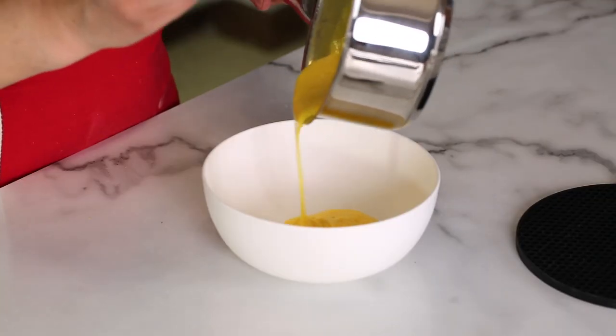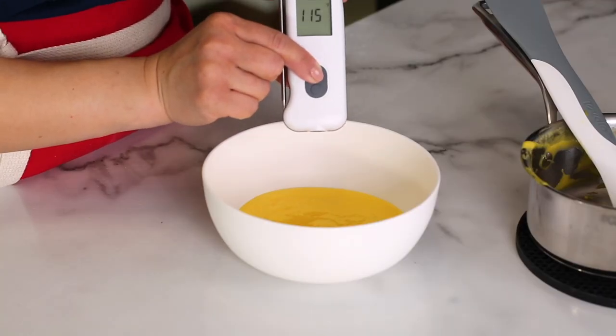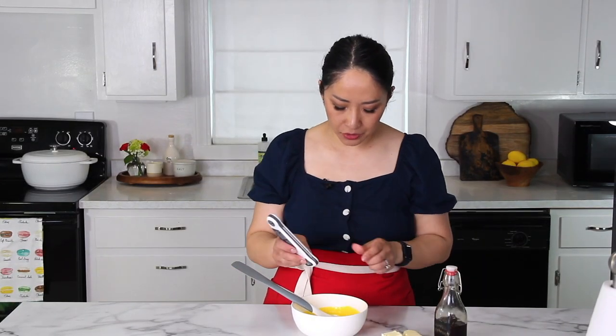Transfer the mixture into a clean bowl. The most important thing is to let the mixture cool completely — it should come to room temperature. Right now it's 115 degrees and we want to cool it down to about 80 degrees, which is preferable. I love this infrared thermometer — really convenient for checking the temperature of the mixture.